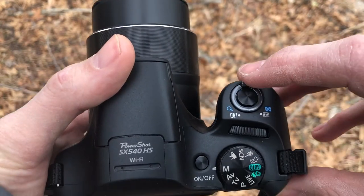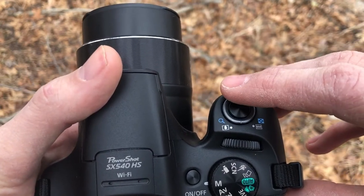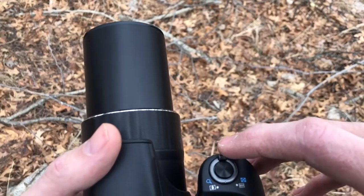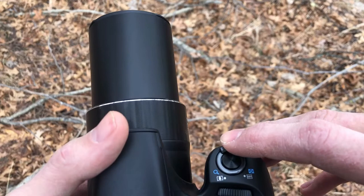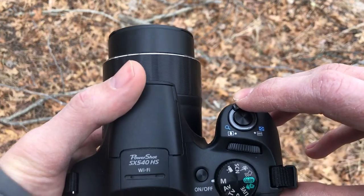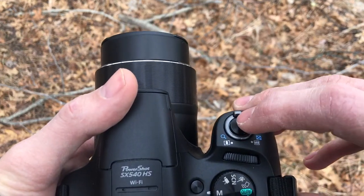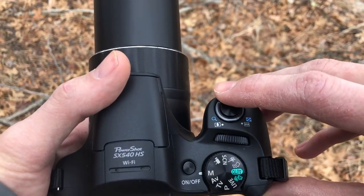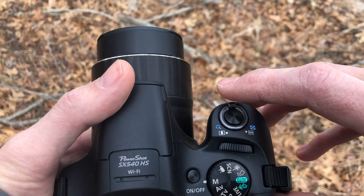This is the zoom on the camera. It's a 50 times optical zoom, so it's got a really good zoom. You can zoom in, or turn it the other way to go wide. When you turn the camera on, that's as wide as it'll get. Going this direction zooms it in, and that direction zooms it out.